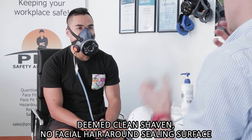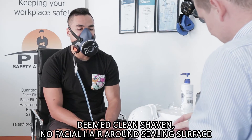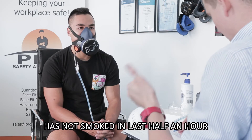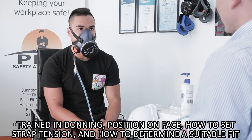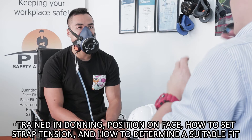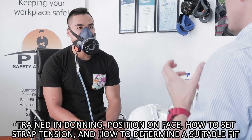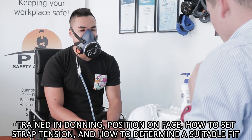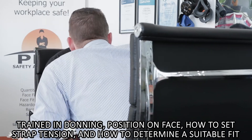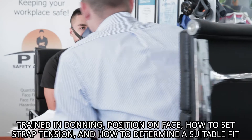You're deemed clean shaven — you have no stubble around the sealing area, no moustaches that touch the sealing surface, so you're definitely deemed clean shaven for the test. Have you smoked in the last half an hour? Absolutely not — you're not a smoker, that's really good. Trained in donning — we've given you guidance before on how to put the mask on. You've received training on how to don the mask, take care of it, select it, use it, and maintain it. So I'm happy with training in donning. You've gone ahead and put the mask on quite well actually. I'm just going to have a bit of a review — I'm happy with that. Just put your chin up for a second. I'm pretty happy with that, mate — you've got the straps in the right spots.